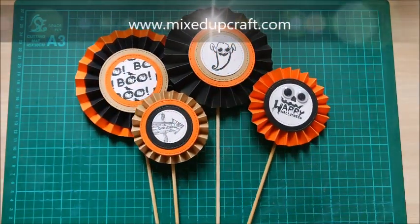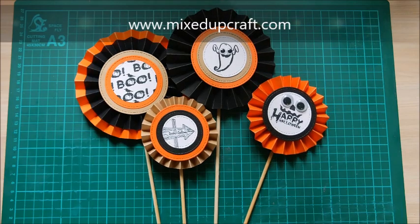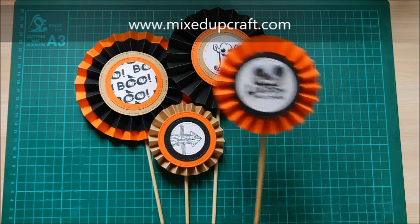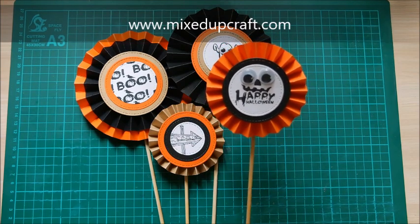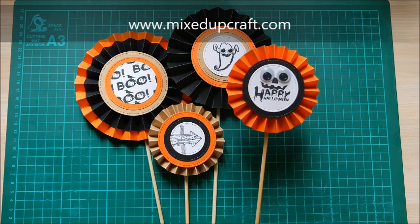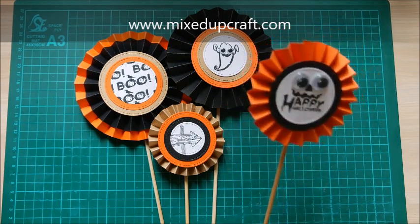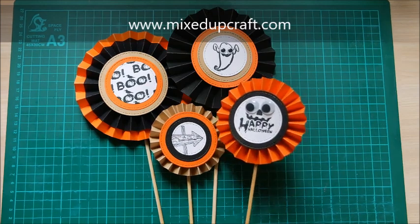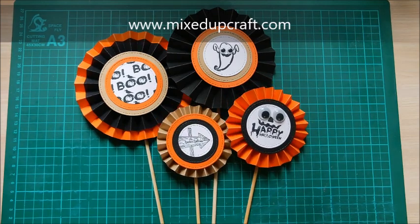Hi everybody, it's Sam at Mixed Up Craft. Thank you for watching my tutorial today. This is project number three of my Halloween week and these are these super cute rosette planter decorations. So you stick them in your plant pot — you can put them anywhere to be honest, but they look really good. I've got some really nice big plants in the house and I've already popped some of them in there and they just look really effective.